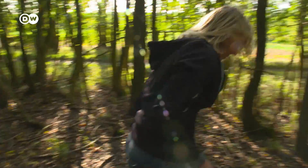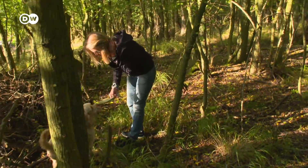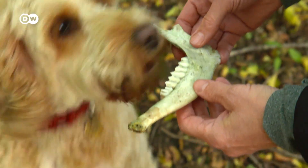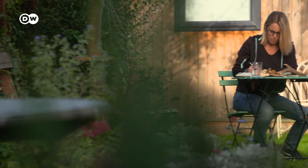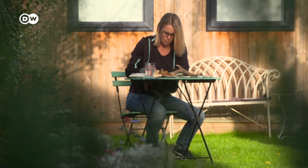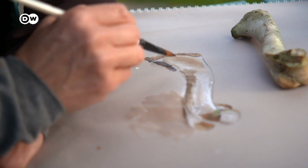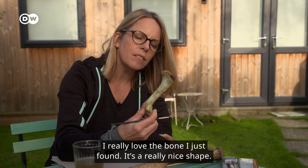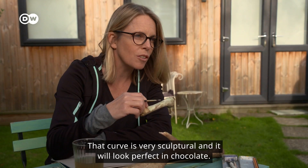She doesn't only get her inspiration from horror films. A walk in the forest can also provide food for thought — animal bones are aplenty here. She then processes her findings artistically; perhaps they will soon be available in chocolate form. I really love the bone I just found. It's a really nice shape, that curve — it's very sculptural and it will look perfect in chocolate.